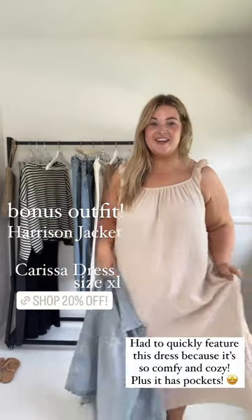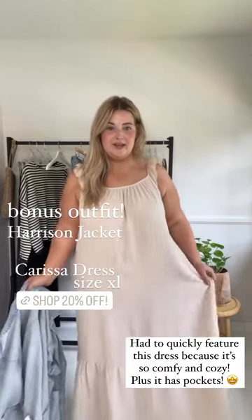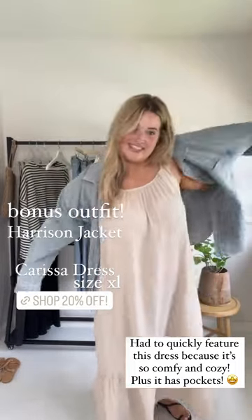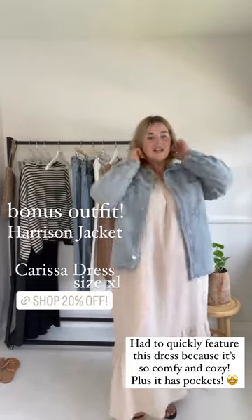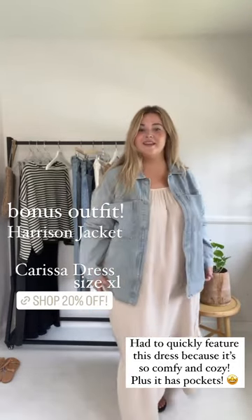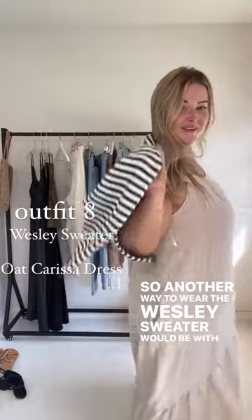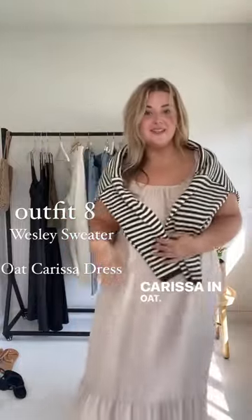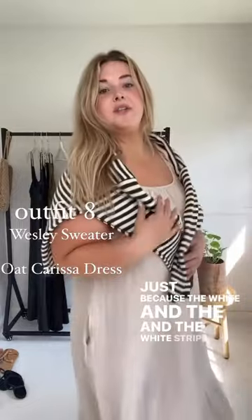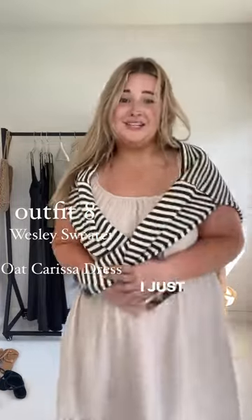I have on the Carissa in Oat paired with black robes. I'm an XL in this dress because I like it a little roomier. I want to try the Harrison with it, because for fall everyone wants to add a little jacket to any outfit with temps dropping — this is perfect. Another way to wear the Wesley sweater would be with the Carissa in Oat. I just paired it with a sneaker because the white and the white stripe go together well. Also, the Carissa has pockets — I just wanted to let you guys know that.